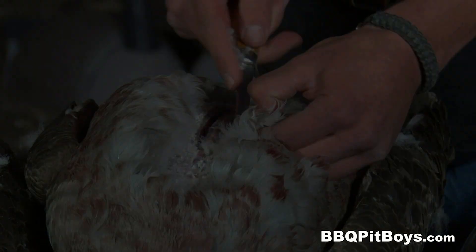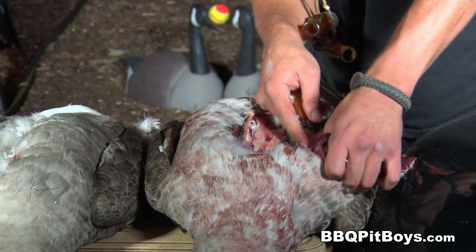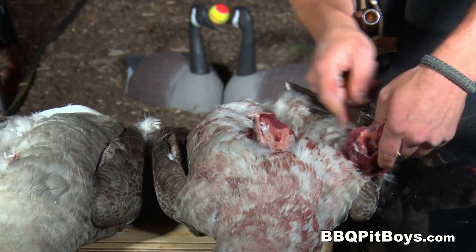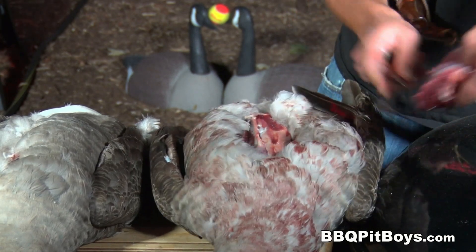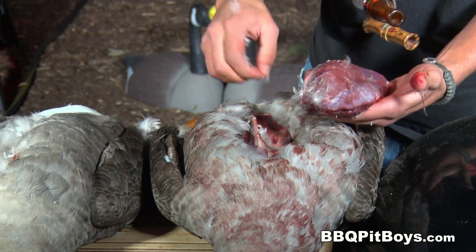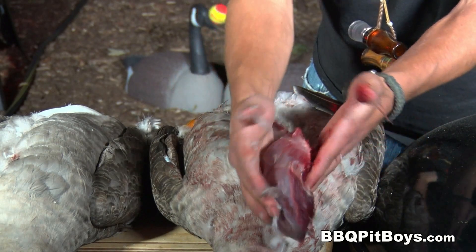Now if you're one of those vegematics or you're from the food police, it's best you leave this channel right now — this is not for you. This is the way it's done. One half of the breast has been removed from this bird. Take a look at that — there's some good eatin' at the pit.